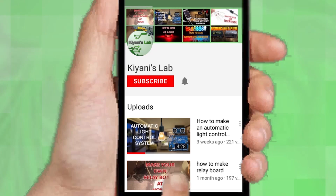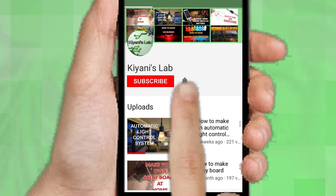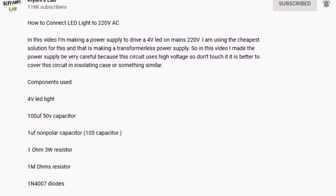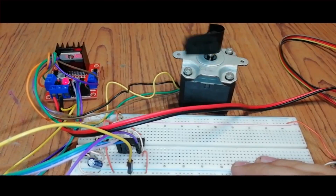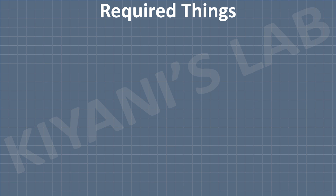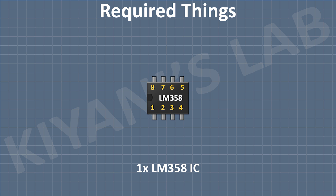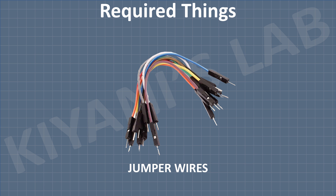Without further ado, let's start this video. If you are not subscribed to my channel then do subscribe and don't forget to press the bell icon so you can get notified about my new videos. Follow me on Facebook and Instagram. I have a second channel, Cannie Tech — check it out as well. All the links are in the description. These are all the components we're gonna need for this project.